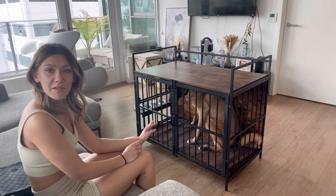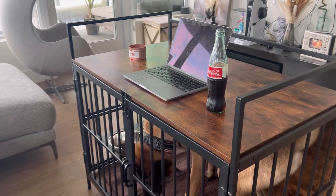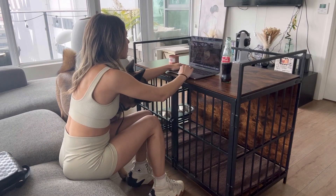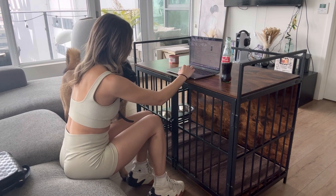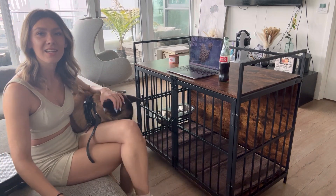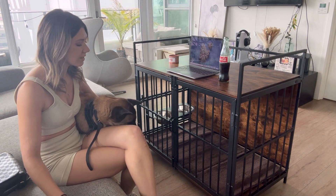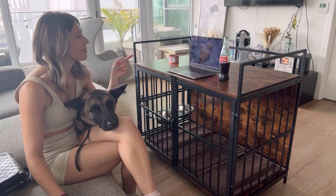I'm going to put some stuff on top right now and show you what that looks like. I am loving this new dog kennel — I love the versatility of this dog kennel slash table, and my dog is loving it too. So if you're looking for a very nice dog kennel that doubles as furniture, I really recommend you guys get this one.